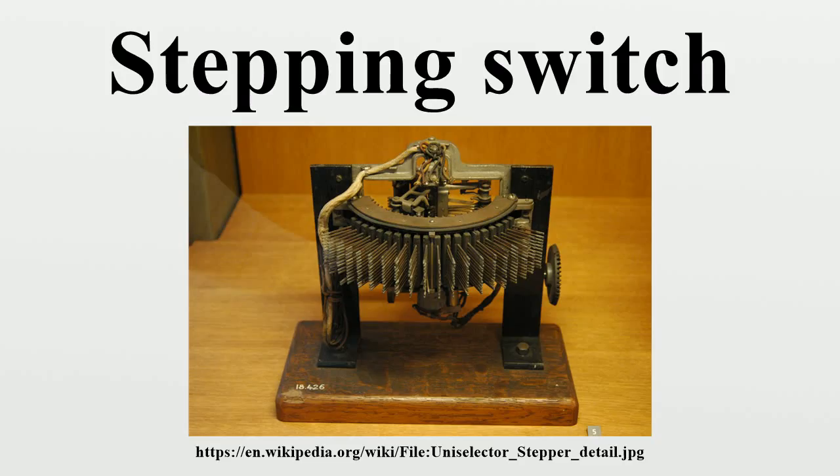Stepping switches were invented by Almon Brown Strowger in 1888. The major use for these devices was in early automatic telephone exchanges to route telephone calls. Later, they were often used in equipment such as industrial control systems. Stepping switches were also used in Japanese cipher machines during World War II, known to the Americans as Coral, Jade, and Purple.